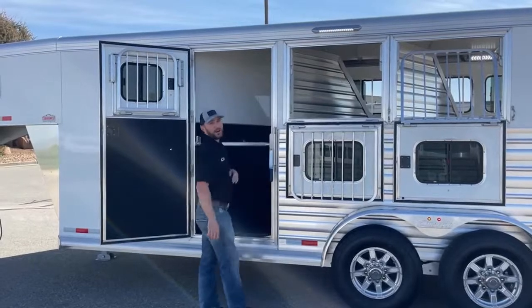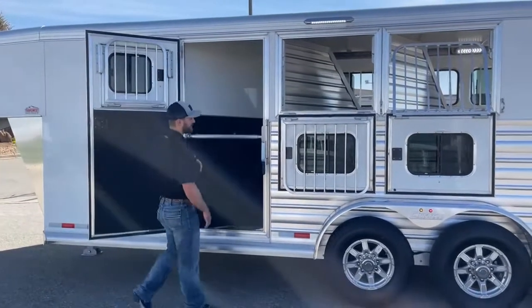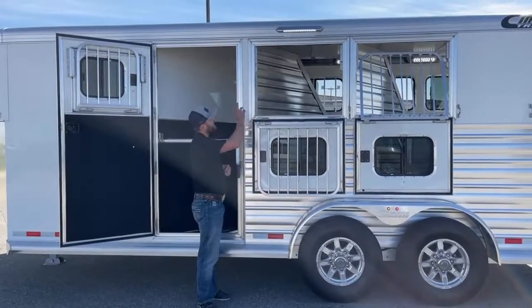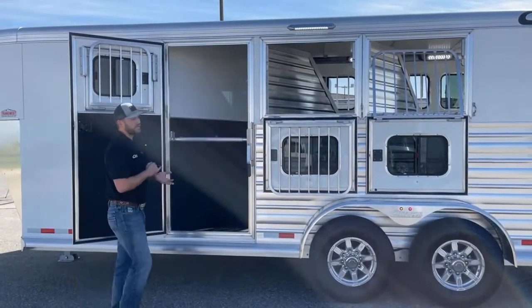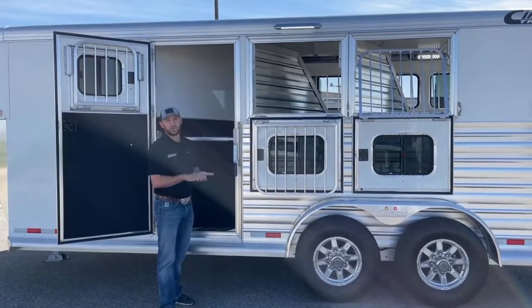You will notice above that window we do have another 16-inch awning light. That way if you're tied right here and want to saddle on this side, or you have some horses tied out while you're sleeping — that's going to give you plenty of light to do what you need to do for your horses right here, whether that be putting boots on, watering, feeding, or getting ready for a trail ride early in the morning. You're going to have enough light all the way around this trailer.